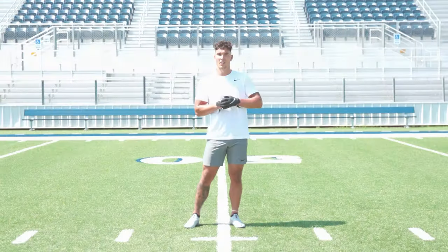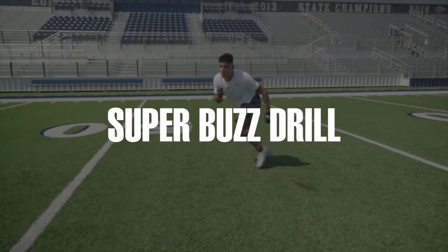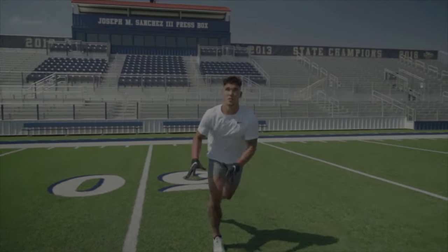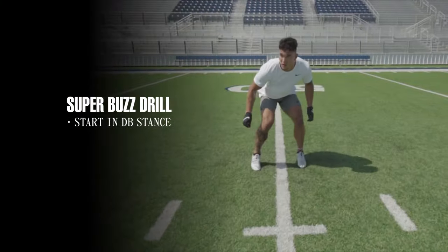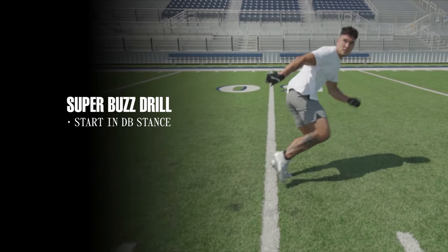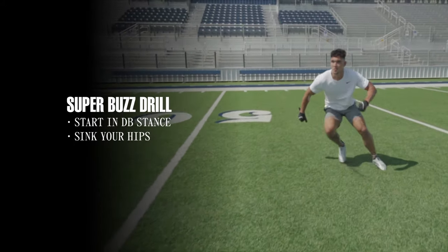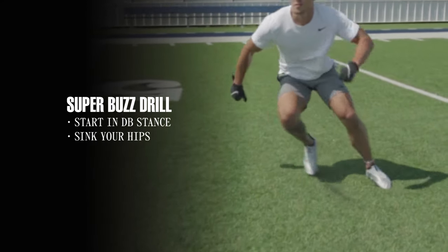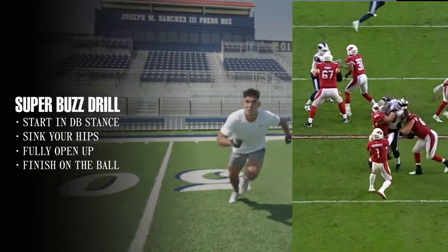So this is a super buzz drill. It's incredibly important for a defensive back to use this movement because it's gonna be movement that you use on game day and every snap. We start in our athletic DB stance, and once you start opening up one way at the top of the drill, when he opens you up the other way we want to make sure that we sink our hips so we can fully open up and turn and get out of our break. Come back and finish on a ball.